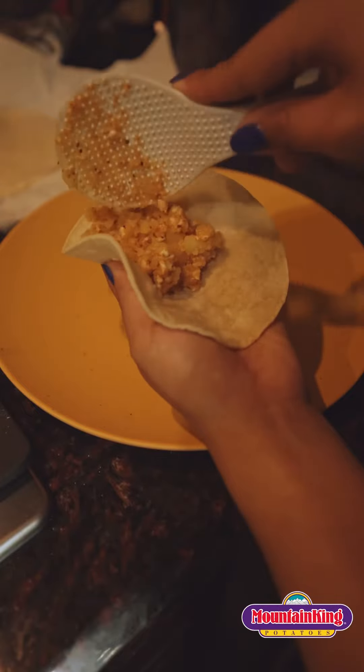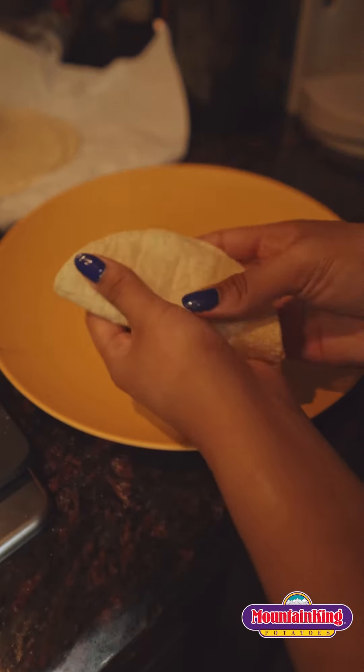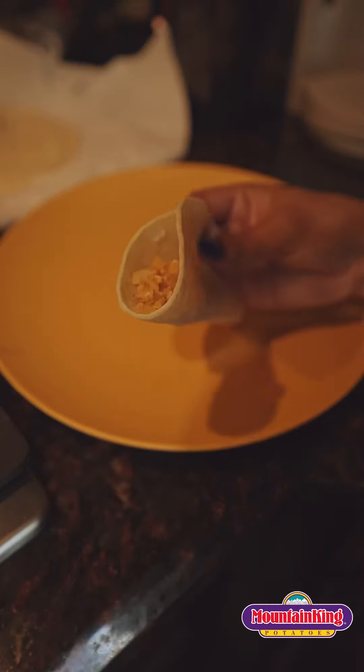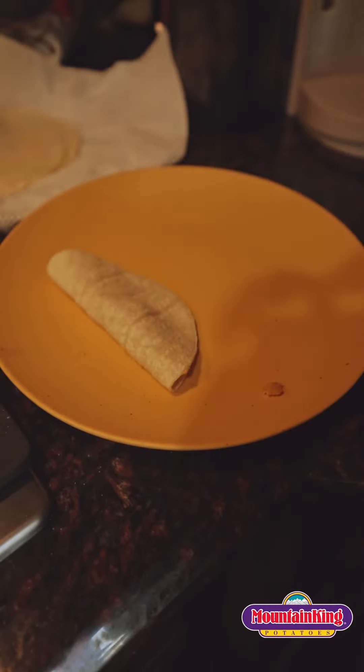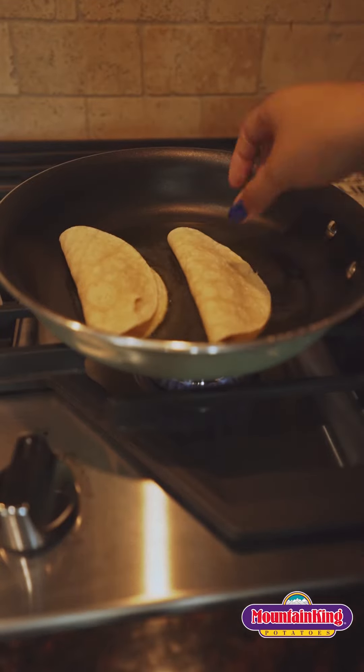Now that I've prepped my mix I'm going to prep my corn tortillas. I warm mine up first so they would be easy to fold. Once they're warm you want to put your mix onto the corn tortilla. You could put as much as you want, but I put about a spoonful into each of my tacos.